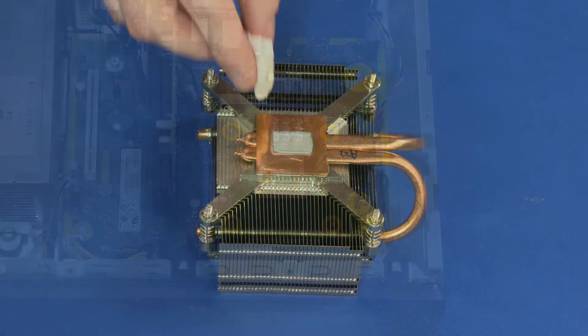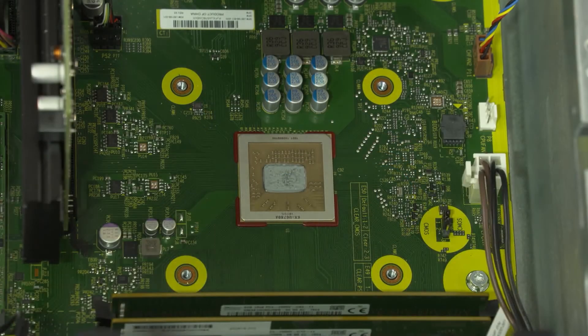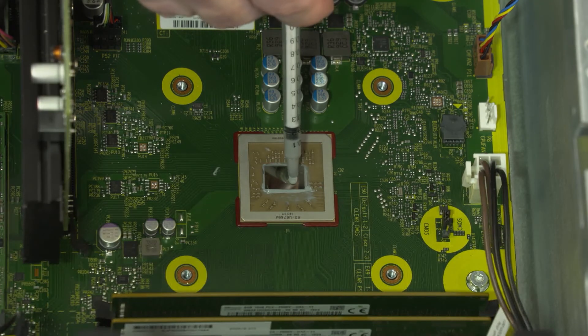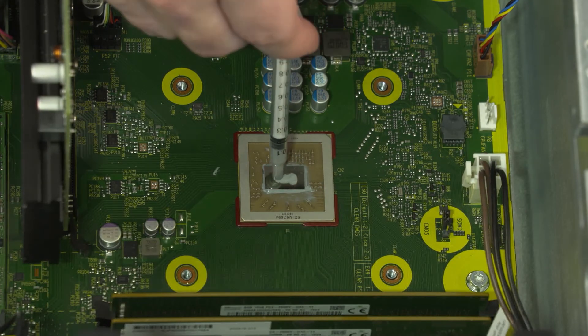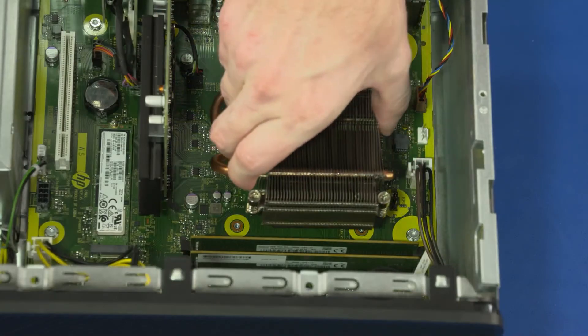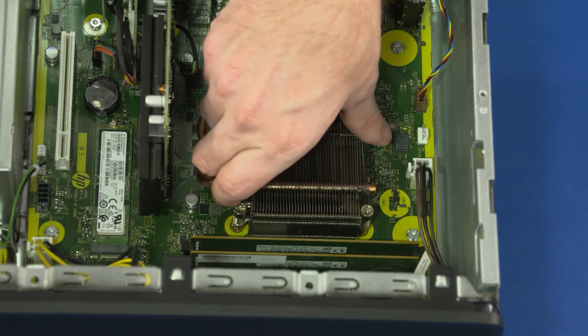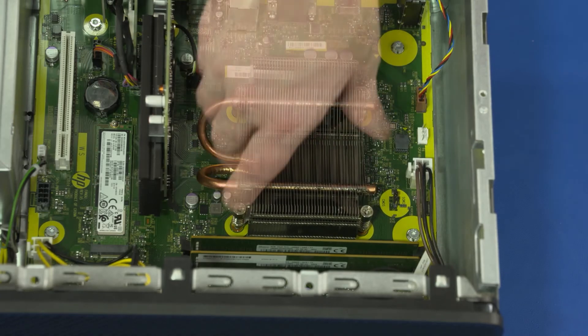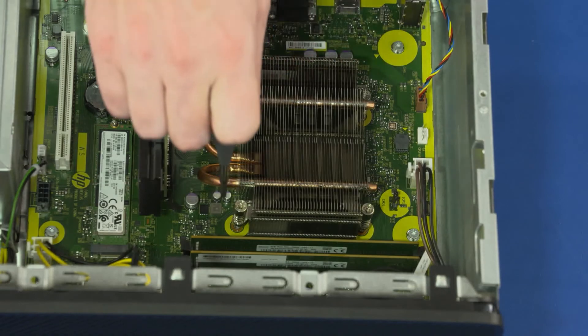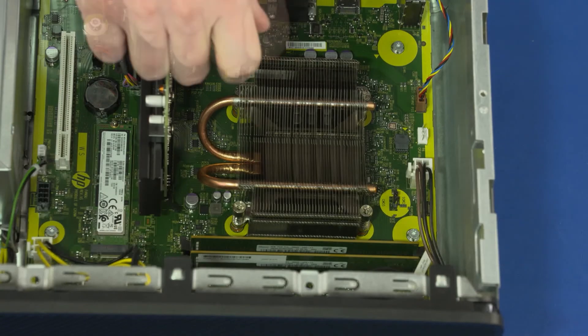Replacement: Using an alcohol swab, carefully remove the thermal grease from the heat sink and processor. According to the individual specifications for your particular processor, apply new thermal grease to the processor. Align the screw holes on the heat sink with the standoffs on the motherboard and lower the heat sink into position over the processor. Tighten the four T15 Torx-head screws that secure the heat sink over the processor in numerical order.